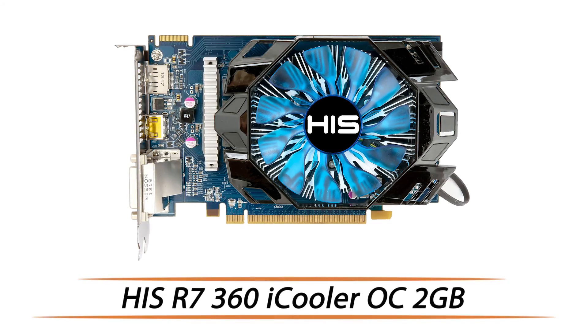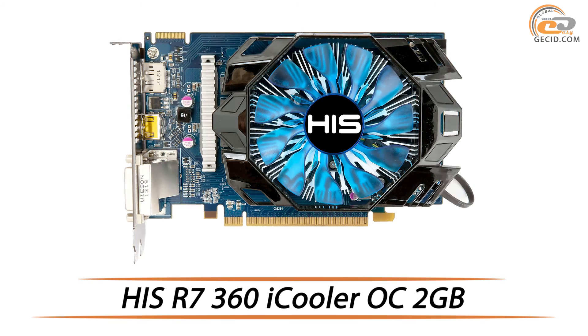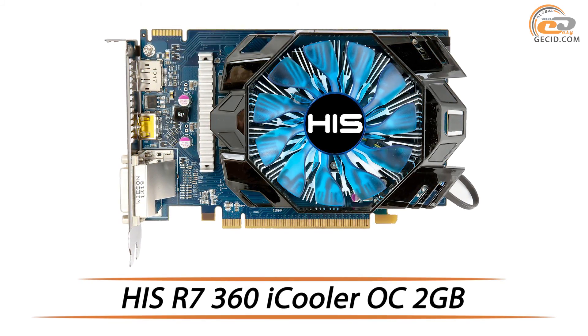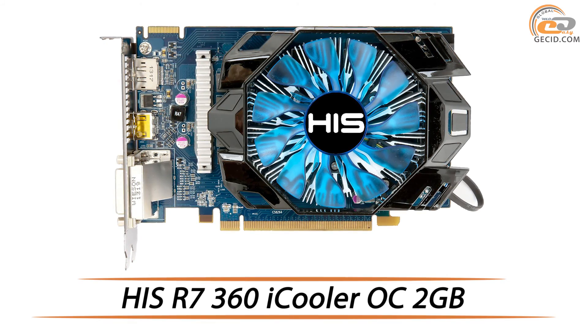Hello, this time we are going to test the entry-level video card which should replace AMD Radeon R7-260 and become a worthy rival to Nvidia GeForce GTX 750. Would it be so or not, let's see in our current review.